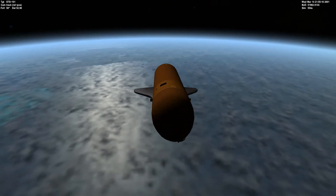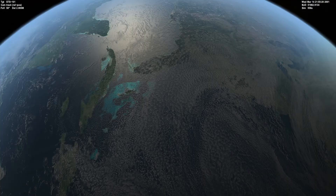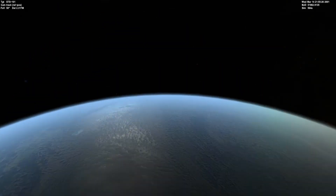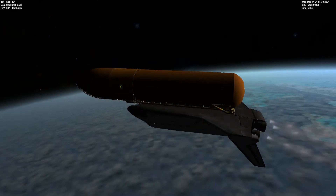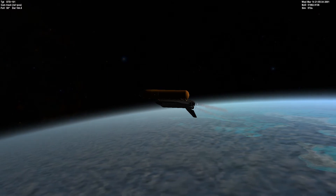We can see Florida down there — launched from Cape Canaveral. There's Cuba, Central America, the East Coast. It only takes roughly eight minutes to reach space and to attain a stable orbit.